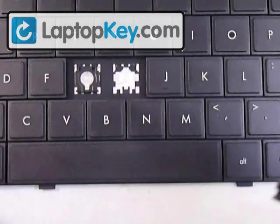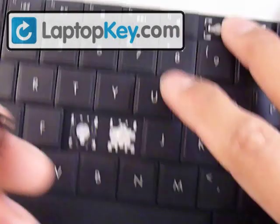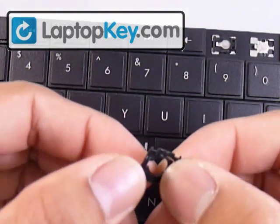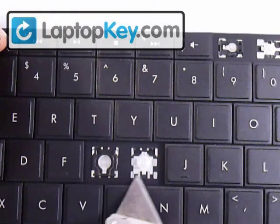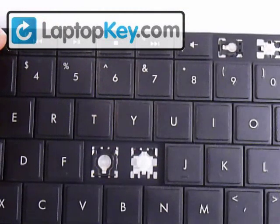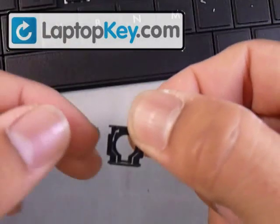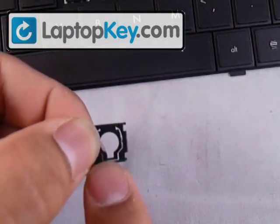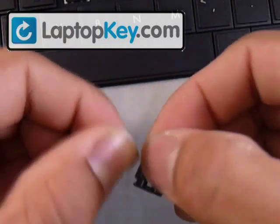Once you have both pieces separated, we determine the position of the hinges first. You can see that on the key space there's a single hook and two smaller hooks on the top. The hinges have a single bar that's going to grab onto the single large hook, and on top it's just round, so it won't grab onto the hook.